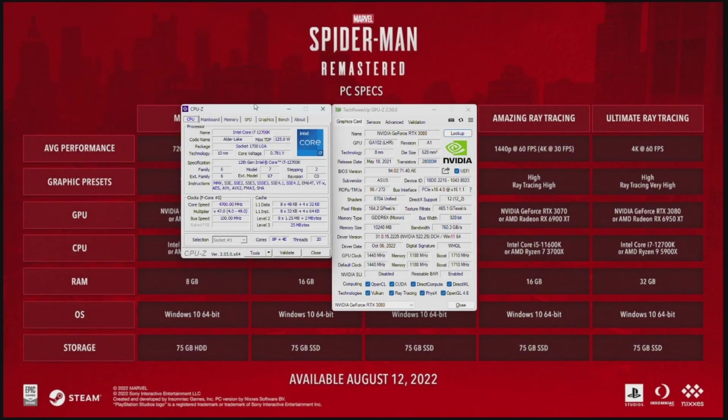Today we'll be testing the RTX 3080 in Spider-Man Remastered. To go over the specs, I've got a Core i7-12700K with 32 gigabytes of DDR4-3600MHz CL18 memory, and then the RTX 3080 — this is the low hash rate version — with the 522.25 driver installed.